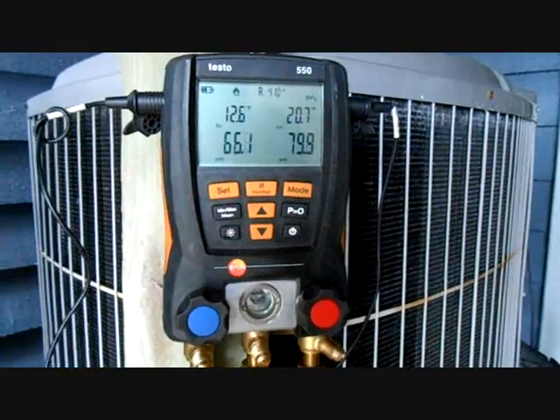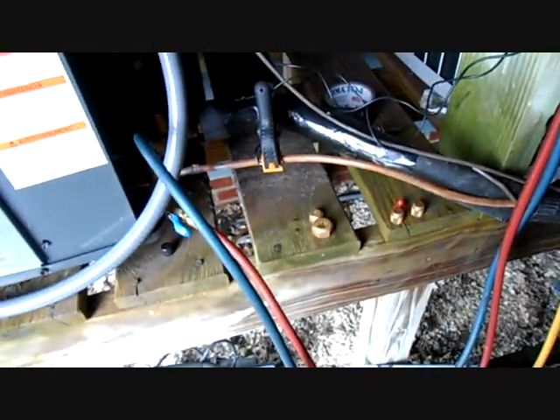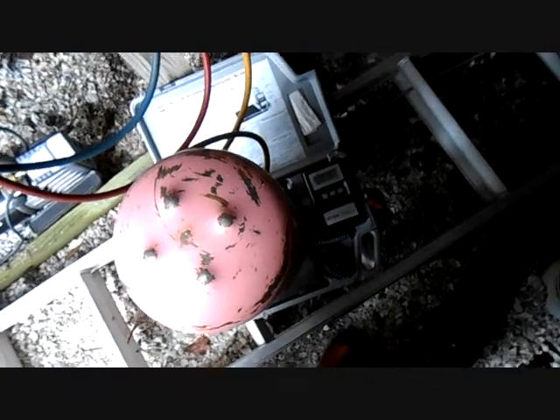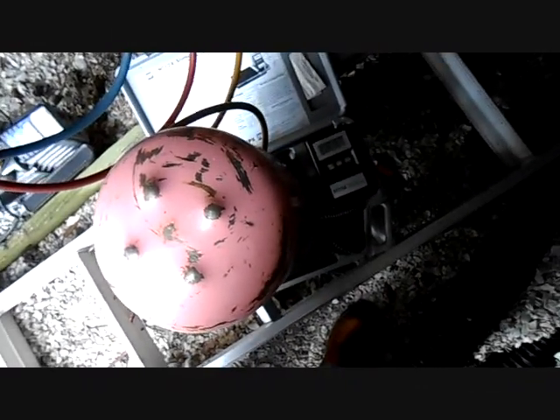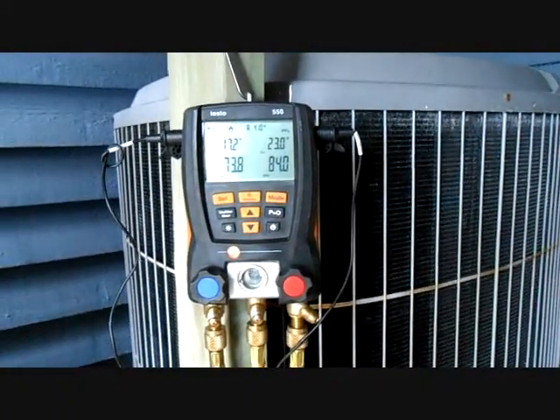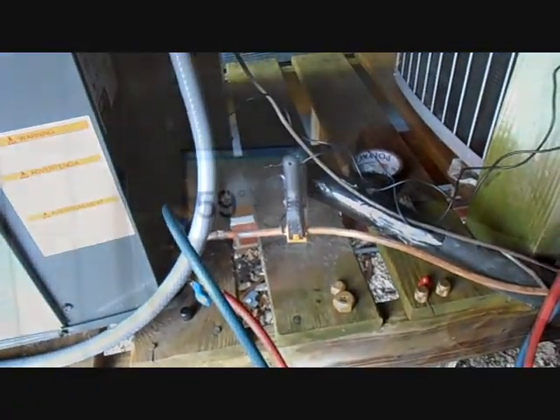Now I'm weighing in the charge — going for about 20 ounces. Taking it nice and slow because you don't want to slam the TXV with a whole bunch of liquid when you're weighing in the charge. I've got about seven ounces in there so far. Just going to slowly put it in, then I'll release the charge in the unit and we will start her up.